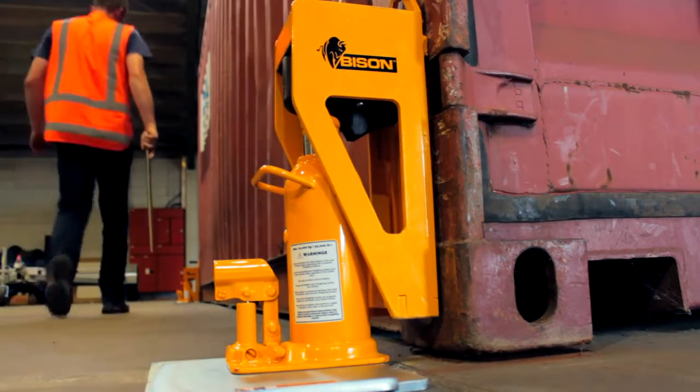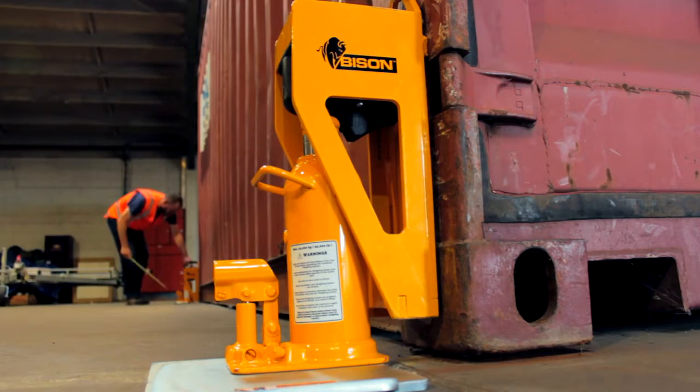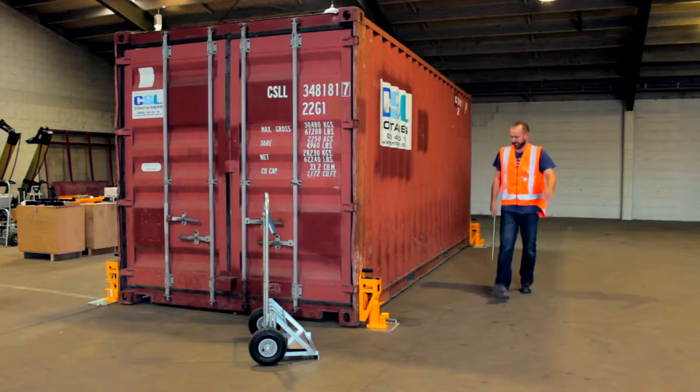So as not to overload a scale, lift the container at one end first and then the other. If the container is heavy, lift each corner in small steps. Try to maintain a similar level of load on each scale.